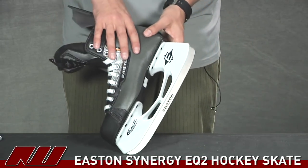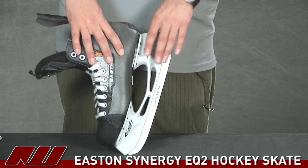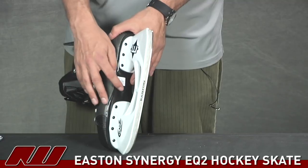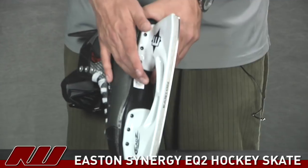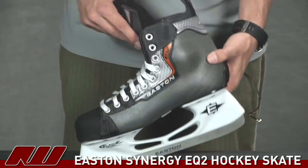Starting on the bottom, they use the Easton stainless steel runner, so that's a nice traditional steel on the bottom of the skate. They're also using the standard Easton holder, so that's some good performance there as well. As for the outsole, it's a plastic outsole with a little bit of a rib right here in the center for additional strength. That's going to keep a lightweight feel with a little bit of give to it.